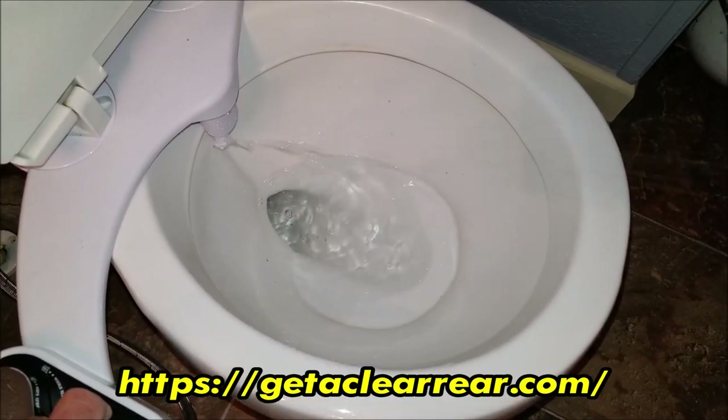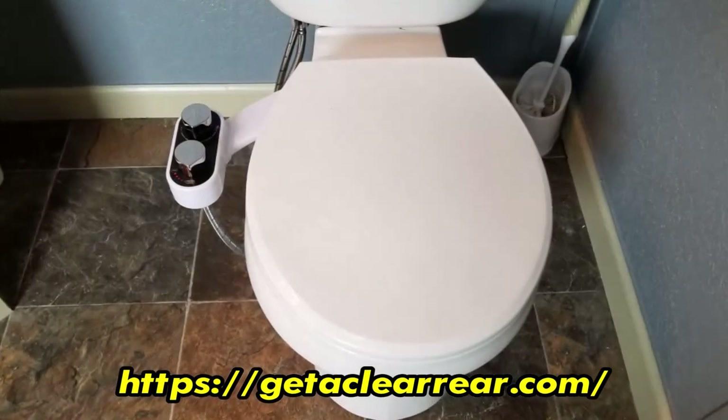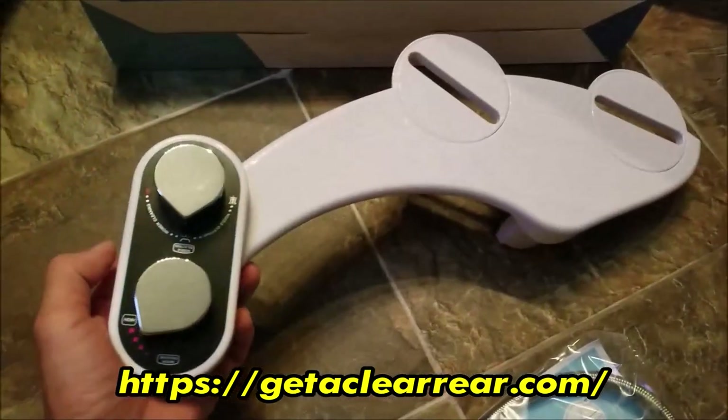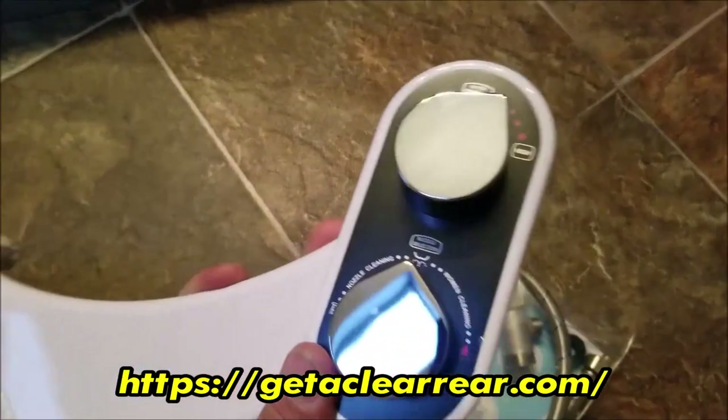This bidet is considered universal because it does work with most of your standard toilets that are in use in the USA. For myself, I did end up ordering two of these for $90, and you do save a little bit of money if you order more than one.